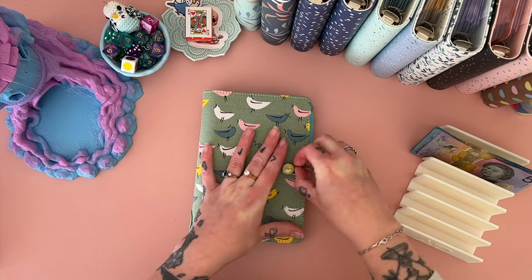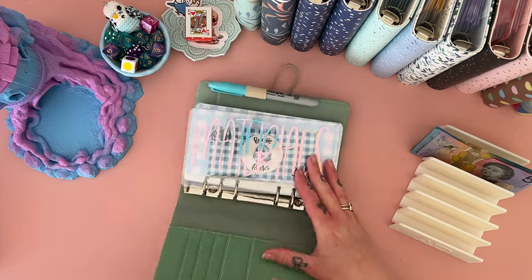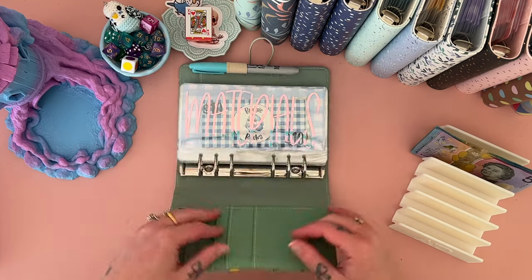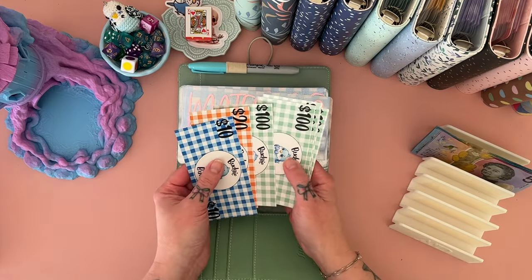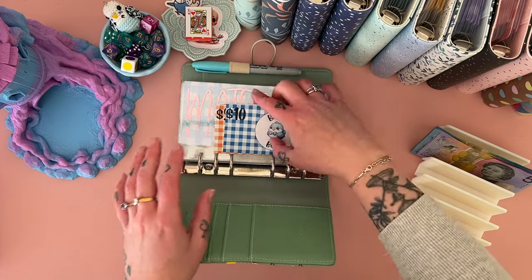As a result we are unstuffing a whole load of money from our Etsy binder, which is just deeply upsetting. But you know, needs must and all that. So basically what we have left in materials is — I'm going to need some more notes.